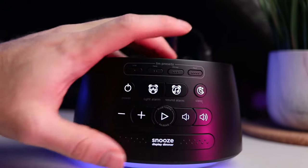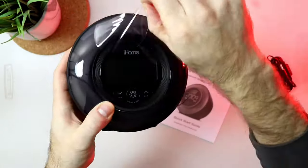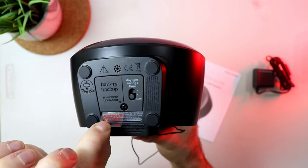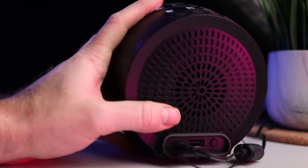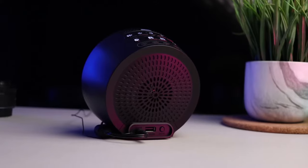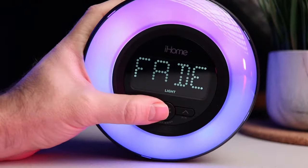At the bottom is the snooze or display dimmer button. On the front you will find three buttons — all to control the RGB lights. On the bottom of the device there is the daylight savings time switch and also a battery backup, which is fantastic — a must-have for me. On the back of the device you will find a USB port so you can charge your phone, also a little button for the time set, and the speaker grid.